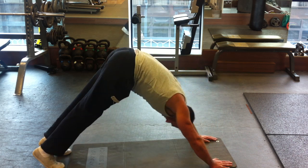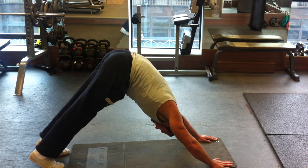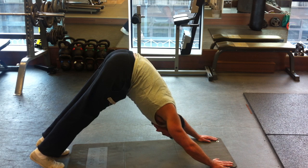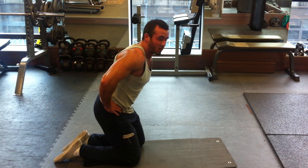Inhale, exhale, back into downward facing dog. Heels stretching towards the ground, knees flexing up towards the ceiling, and chest reaching towards your toes. You want to be rotating your pelvis down towards the ground as you come back.